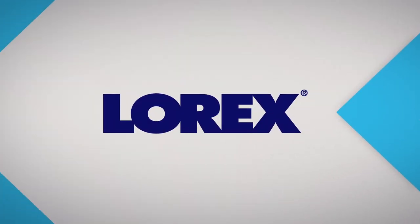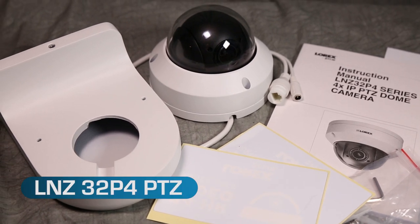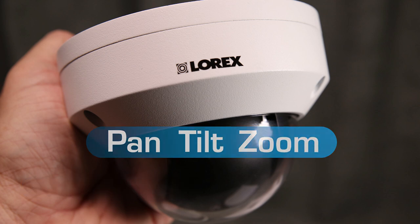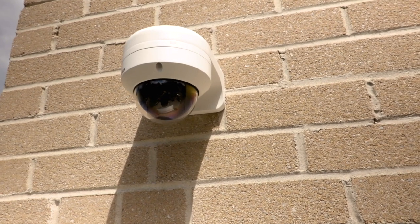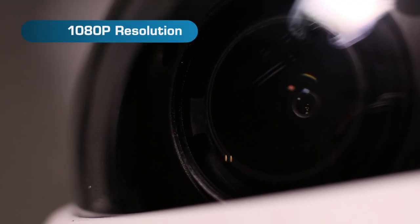Let's have a look at another great product for security monitoring from Lorex, the LNZ32P4HD PTZ camera. PTZ stands for Pan, Tilt and Zoom. This is just one thing that makes this a must-have camera for your security needs. This camera boasts 1080p resolution.